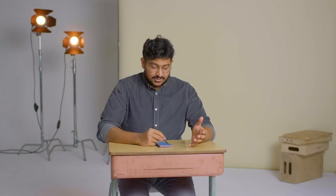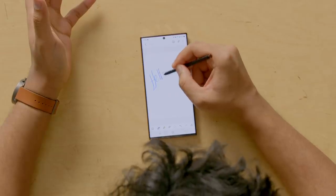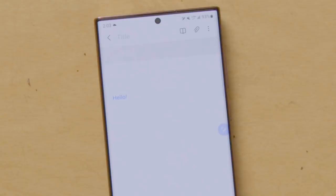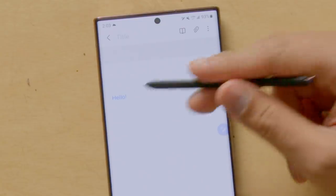The S22 Ultra can convert your handwriting into text that you can copy elsewhere in up to 88 different languages, though it really depends on your penmanship. Let's give it a go. This is the Samsung Notes app — it's what you'll have to use to convert that text. Tap the little convert to text button, press convert, and there you go — you have 'hello.'